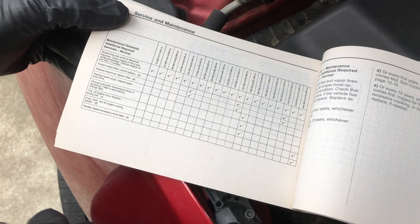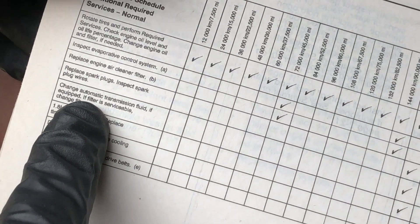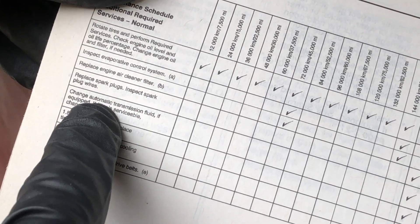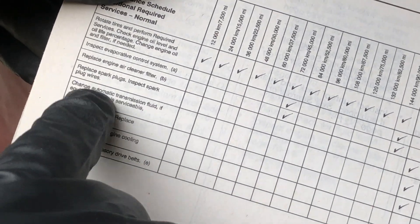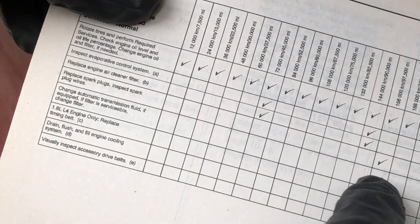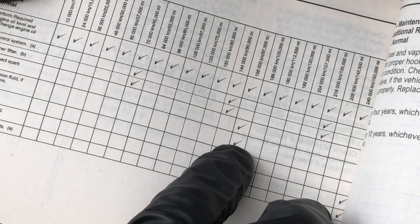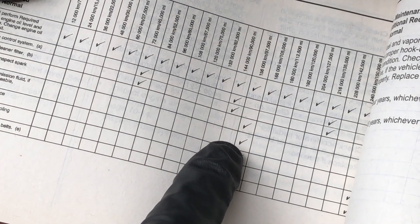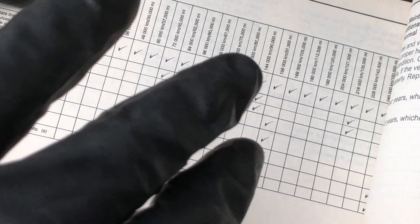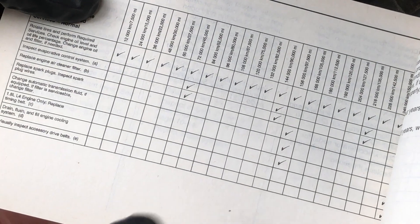Today we're going to be doing an automatic transmission fluid change on General Motors vehicles with the 6T40 and the 6T45 transmission. Looking at the manual out of a 2012 Cruze — this transmission is used in a lot of models, I'll put in the description what to look for — we'll see this is supposed to be done every 97,500 miles. So I'm going to take you through that today. It's really pretty simple to do DIY. There's only one part that's kind of hard, and we'll talk about that when it comes up.